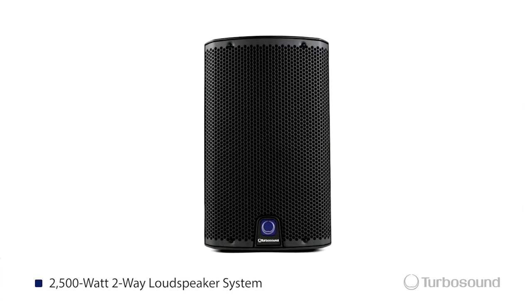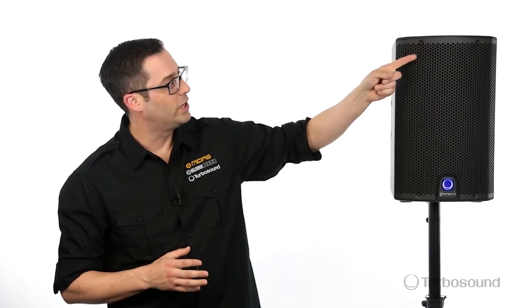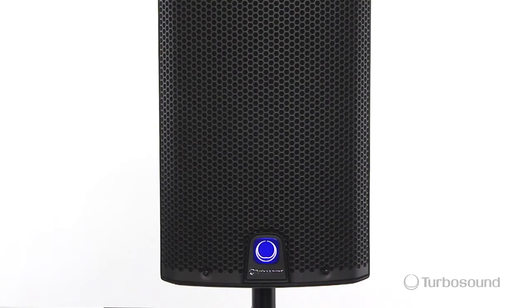We're going to start off with the steel mesh that protects the 8-inch low-end driver and the 1-inch compression driver. Also on the front it has an on-off limit light, which is great for viewing your speakers at a distance. It's also housed in a fiberglass reinforced composite enclosure, so it's very tough and versatile for any situation you can put it in.